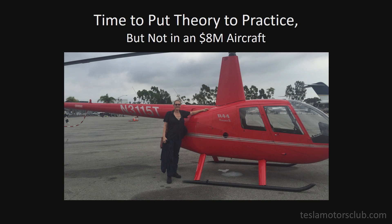I decided to put my theory to practice that batteries — lithium-ion batteries, just like those in the Tesla — could in fact lift a person-carrying helicopter.